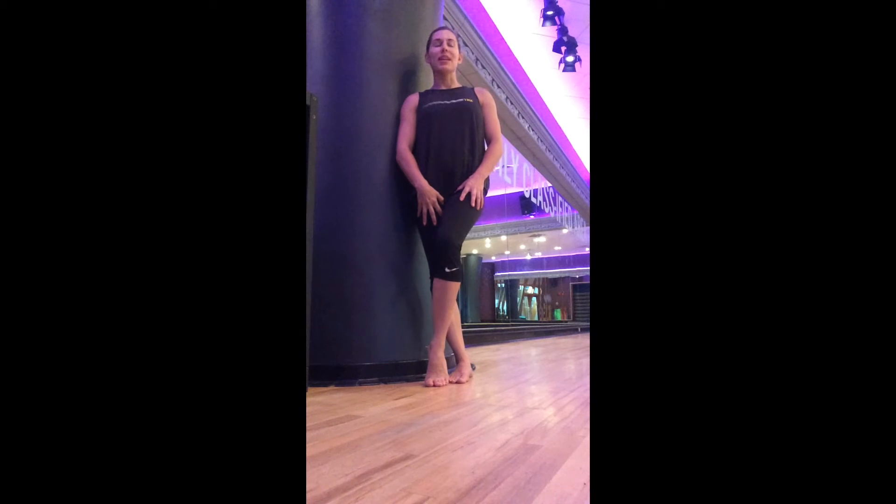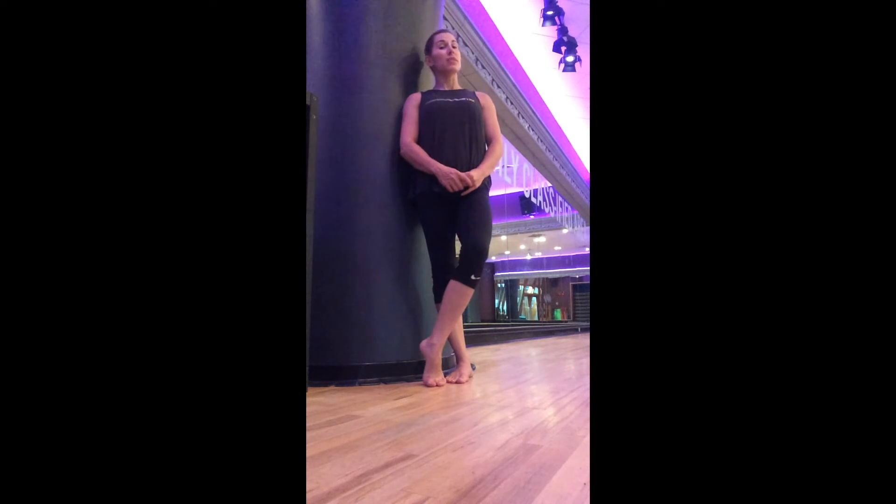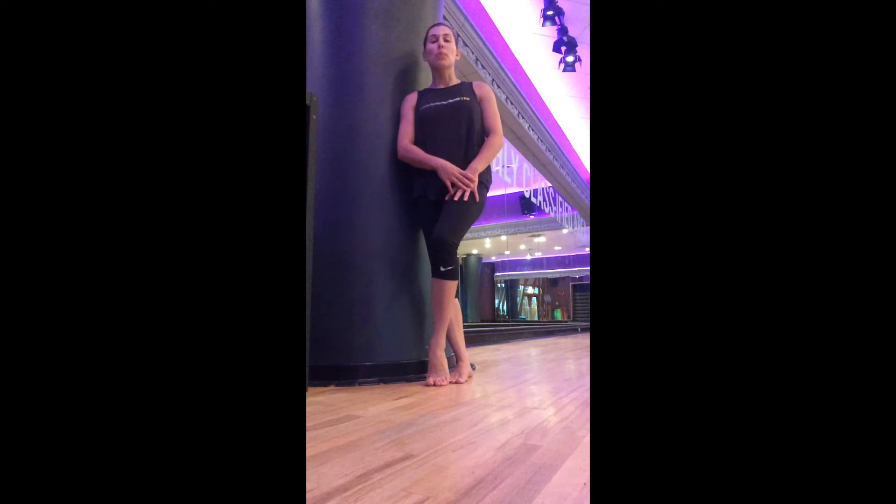Hi everybody, Dr. Emily here from the Evidence-Based Fits Academy. I want to take a couple minutes to speak to you about tibio-femoral external rotation and how this is often associated with a low gear push-off, which ultimately compromises your push-off power.